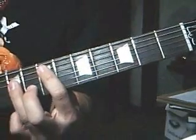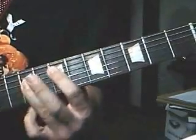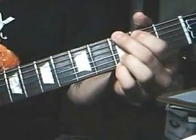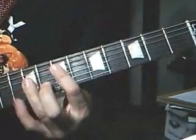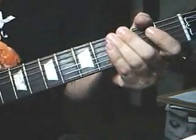The top string open again, and play the same power chord progression as the first time. Then it's open two strings, then a G chord. So once again, riff number four slowly — that's riff number four.